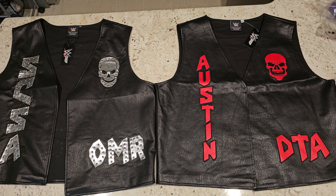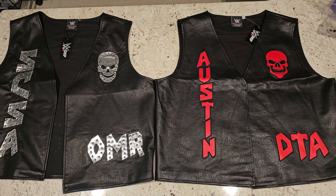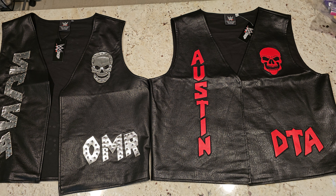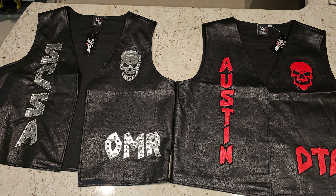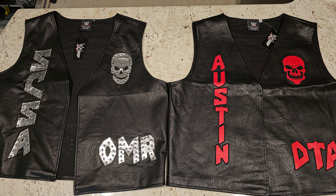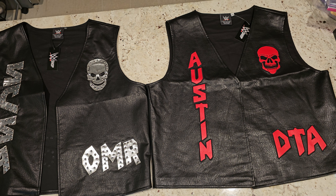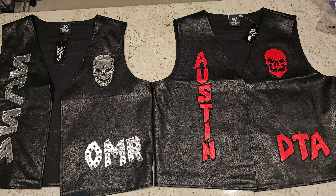Scudman back at you once again with another comparison video. I've got two Stone Cold Steve Austin vests — the all-new DTA vest and the OMR vest. OMR stands for 'One More Round' and DTA stands for 'Don't Trust Anybody' — that was when Stone Cold was stunning every damn thing that had two feet.